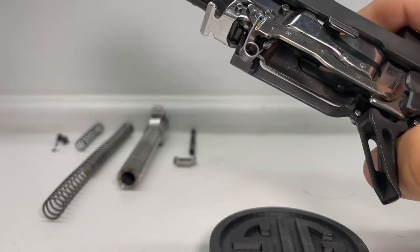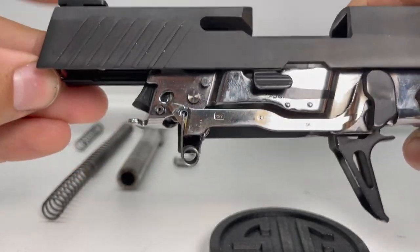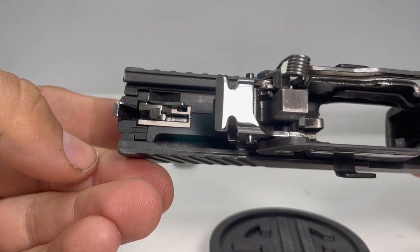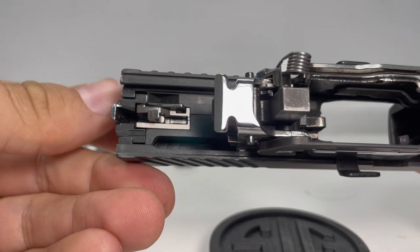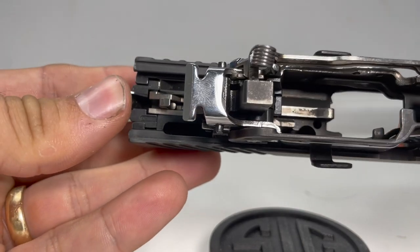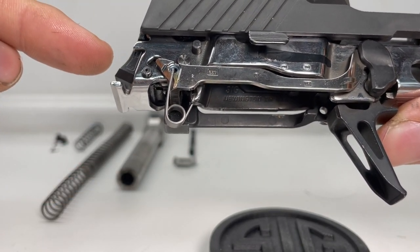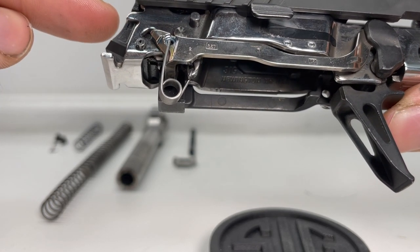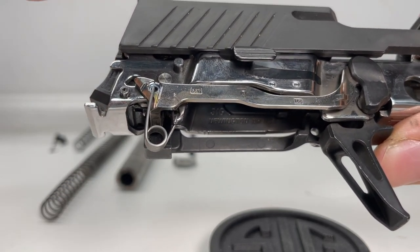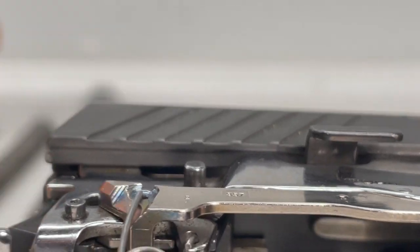Putting this back together — at the bottom of the slide there's the striker and a notch cutout. That notch, when the slide is in battery, houses the trigger bar disconnect. Meaning that when everything's in battery and the slide reaches the cutout point, the disconnect springs up into a disconnected position. We can actually see and hear this process when I move the FCU in and out of battery.